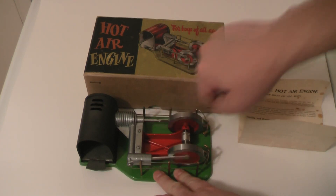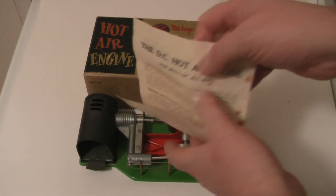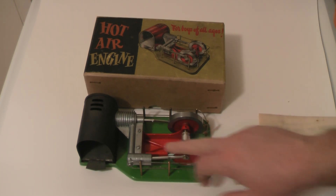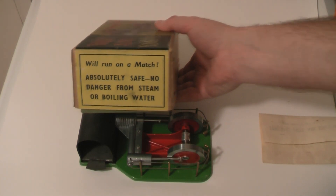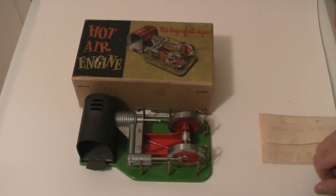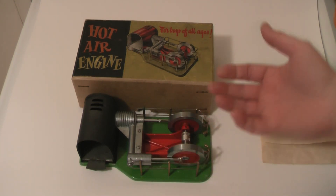That action turns these twin flywheels. Now these are notoriously difficult to get going, and until I managed to obtain a copy of the instructions I had problems getting it started. On the actual box it says this will run on a match, so people naturally thought you fill it with methylated spirits and away it goes. But you'd wait a few seconds, spin the flywheels, and it wouldn't go — two minutes, three minutes, still nothing — so you'd naturally think it didn't work.